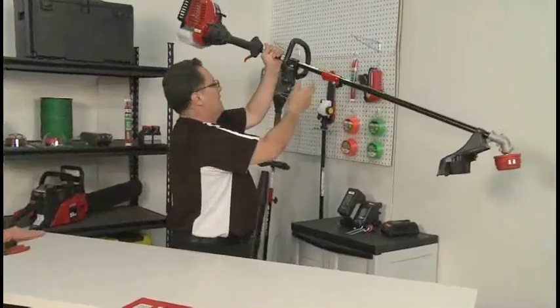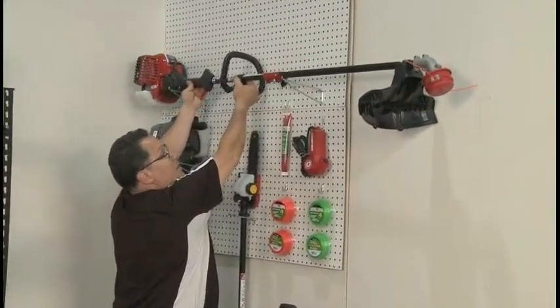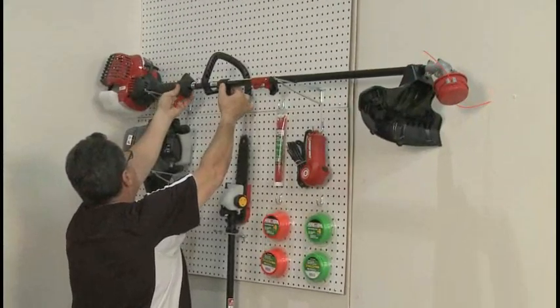Store the trimmer horizontally or with the engine facing up. Storing the trimmer with the engine down may cause oil to leak into the carburetor.